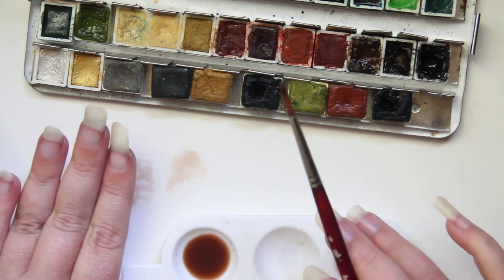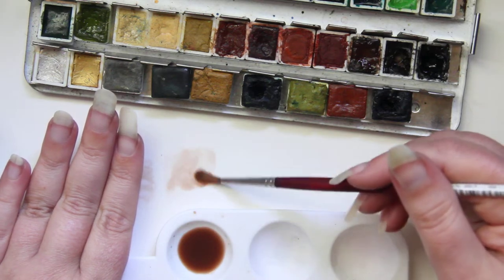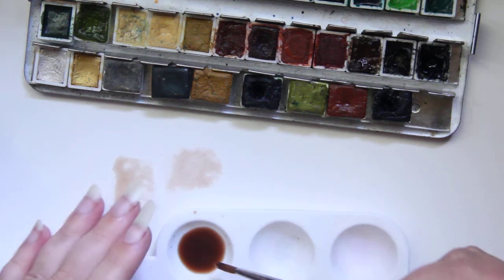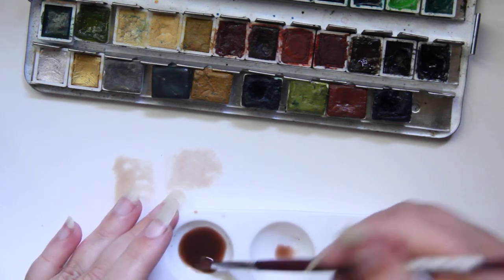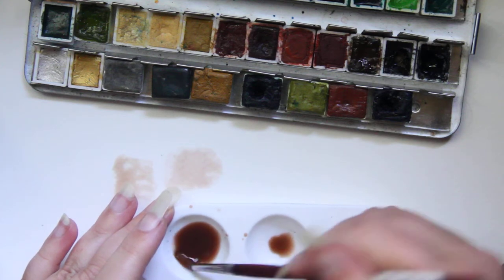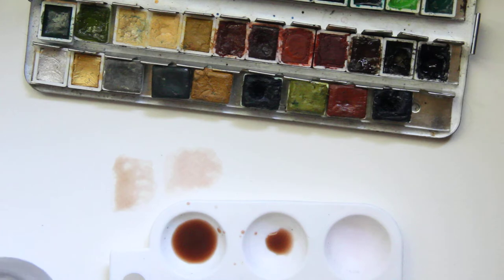It helps to really know and understand your products. I don't need very much of it on my brush — this is one of the more opaque colors in the set. That is a good skin tone for me. Now, when you're painting a portrait, what makes a portrait come to life is the depth. And to create depth, you must have shadow and you must have highlight. So you can take a portion of this, move it over, water it down, and then you have a highlight color.